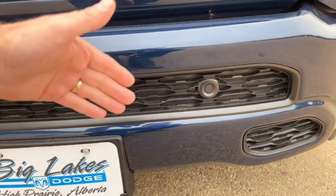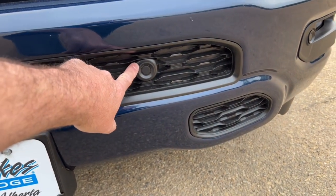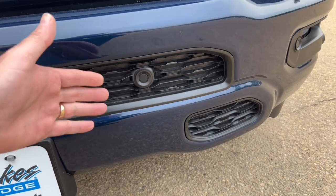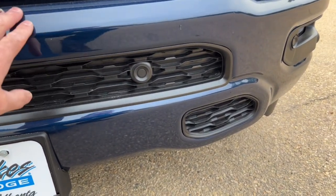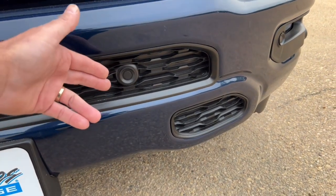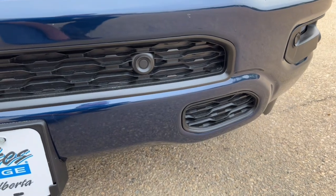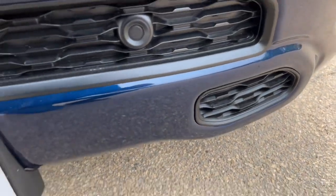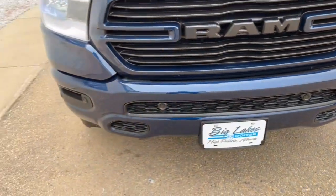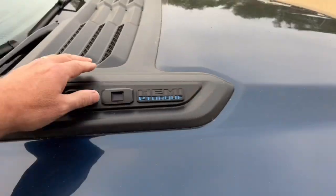The park sensors work when you're going really slow — if you're trying to park in your garage and need to get close to the wall, these beepers will go off and let you know when you're getting close, before you bash into the wall and scuff your bumper. Up top here is the sport hood with little louvers.